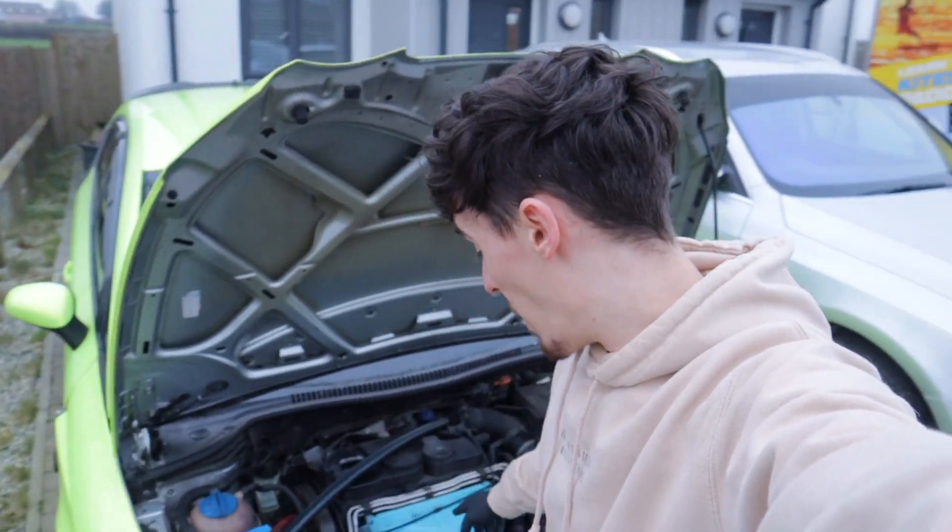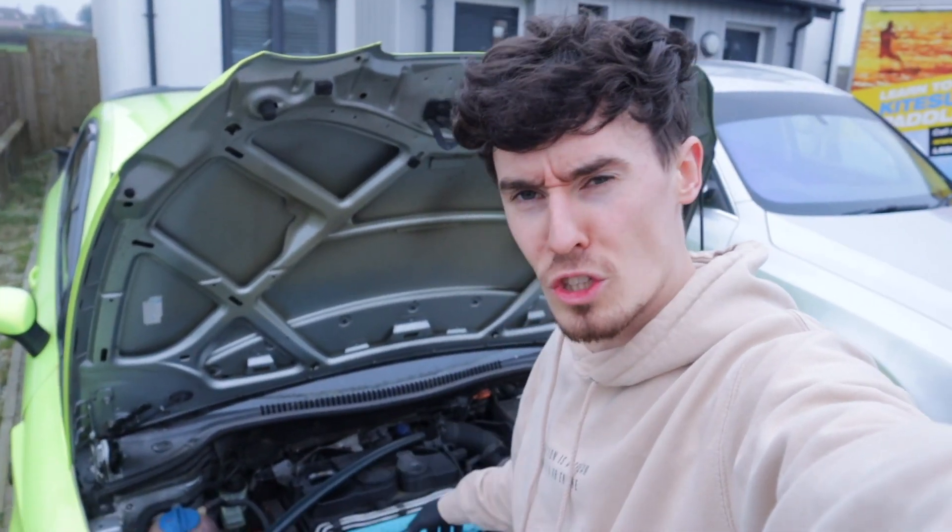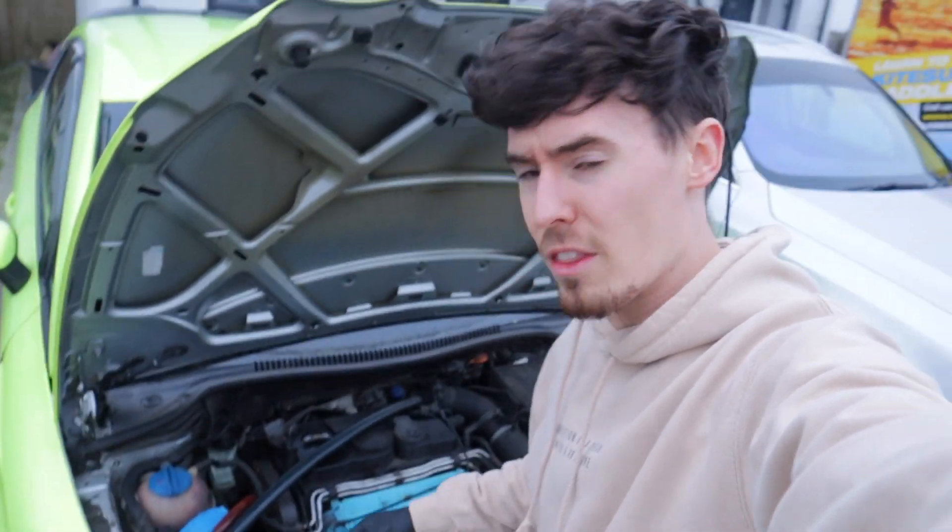The car has been bricked for three months because I can't take the cam belt off — I'm not a trained mechanic. So today's the day. We're hopefully going to tow it to a garage so they can take the cam belt off, just to change a sensor that I cut in half. Yes, it was my bad, my mistake.